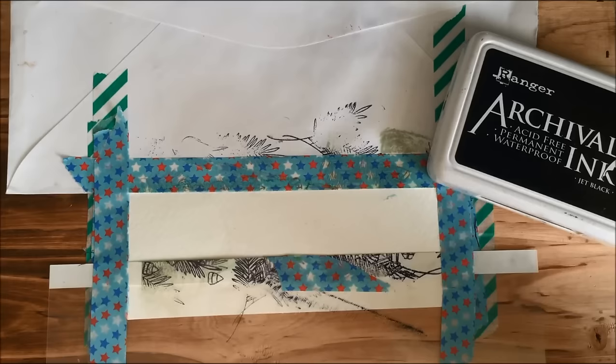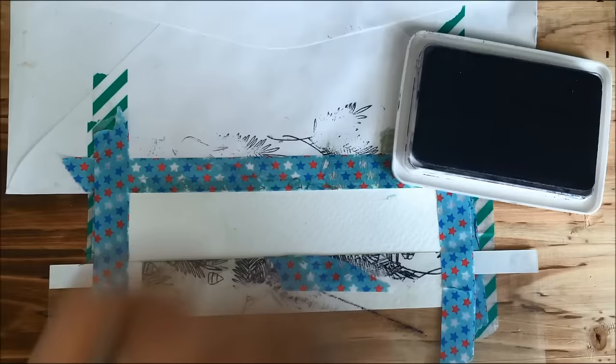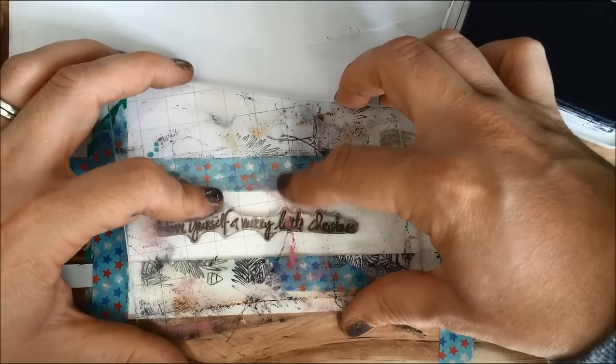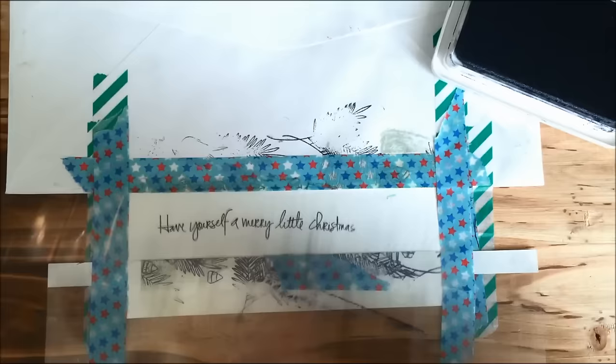I'm going to use archival ink because I want to use water-based mediums such as distress ink and Clean Color pens. Use whatever works well for you — if that's Memento because you're going to be working with Copics, whatever it might be, do whatever is going to work best for you. I'm going to start with the sentiment because I want to make sure there's room for it. I don't need room for the full images, but I do want the full sentiment, so I'll get that in first. I'm going to offset it slightly but pretty much center it.